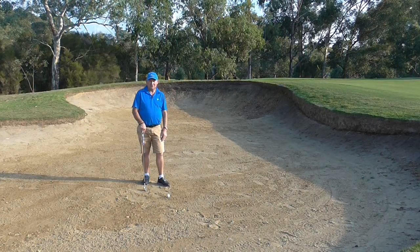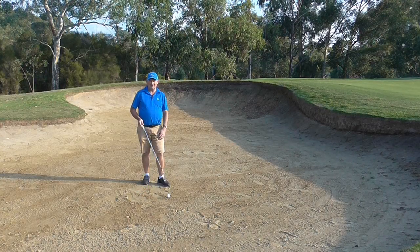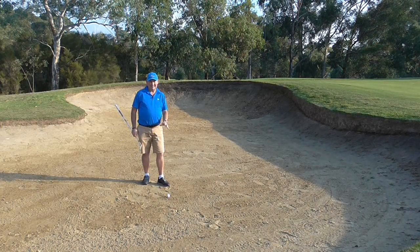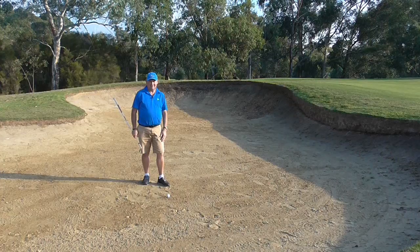Hello. I'm Brian Fitzgerald, The Golf Doctor, and today we are in a bunker in a situation where we are in fairly firm hard sand. I am going to show you how to get out of it. Stay tuned.